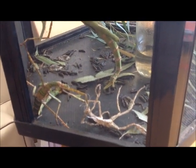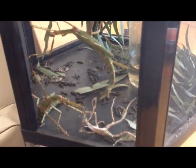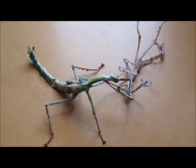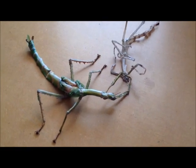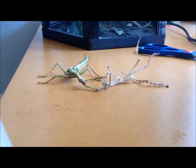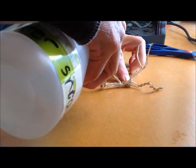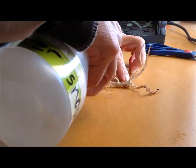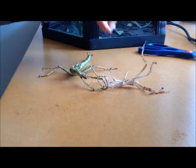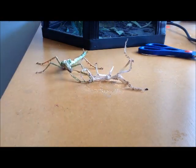I might take it out of the cage, wet the skin, and see if I can free up its front arms a bit. So the first thing I'm going to do is try and wet the skin around where it's having difficulty with those front legs, trying to get the skin off. Hopefully that will mean the skin comes free a bit easier.